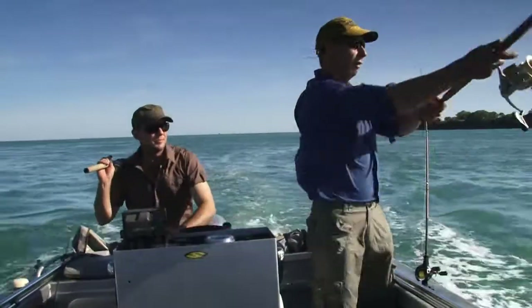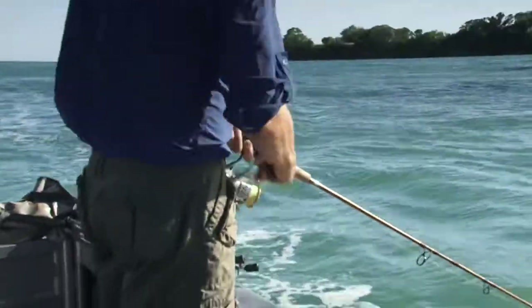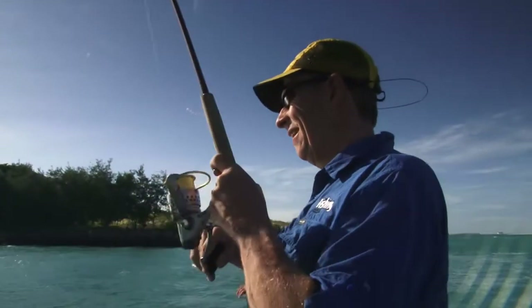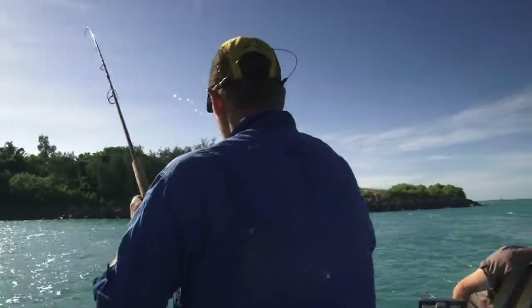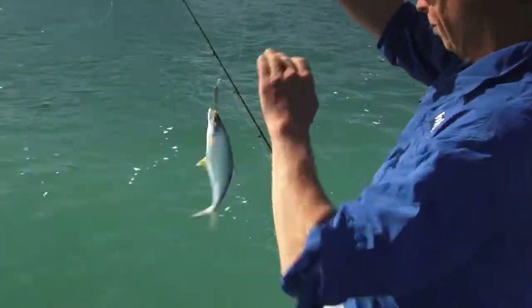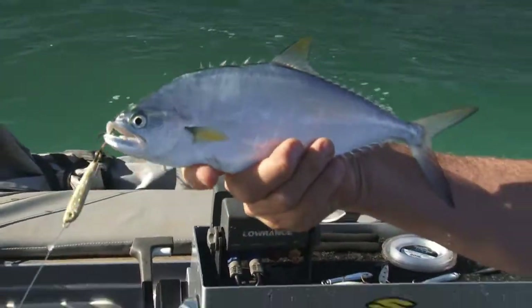Another one in there! Queenies all over the place — only little ones. They weren't huge, Cain, but going down that lure size certainly helped. Yeah, they get a bit focused on what they're eating — these little fellas. What a lovely little queenie. He'll go out as a rigged swimming bait on our next trip out.